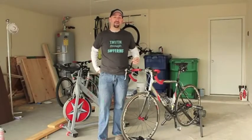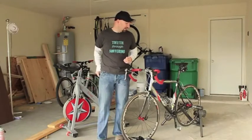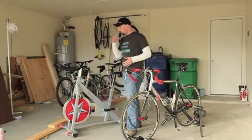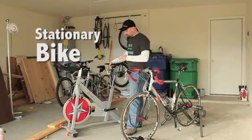Hey guys, Sean McAfee with Texas Mountain Bike Trails here. Today I'm taking a look at the differences between a bike trainer for your road bike or a mountain bike even, versus a stationary trainer which I have here.